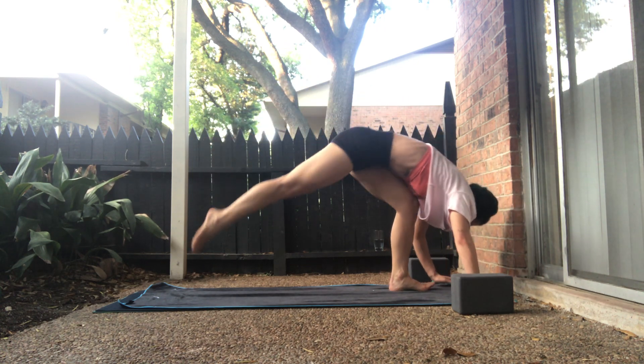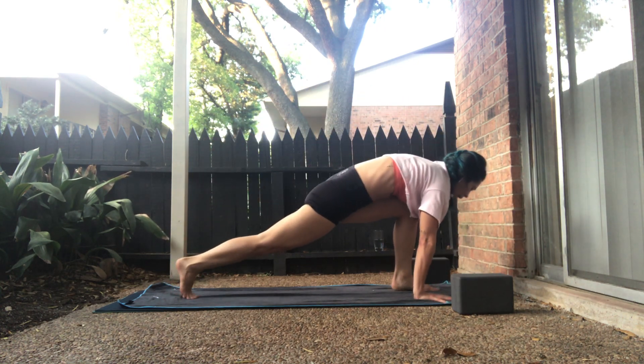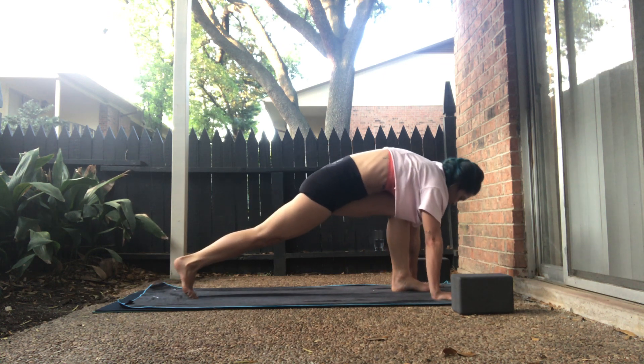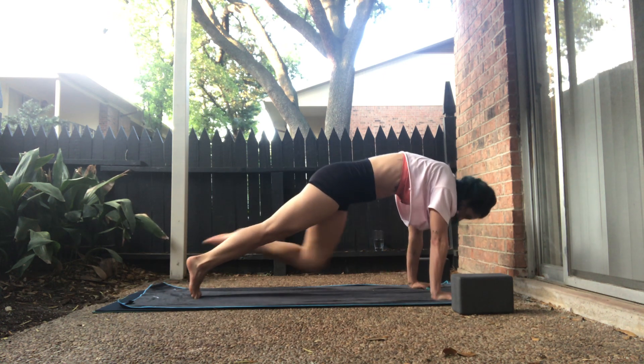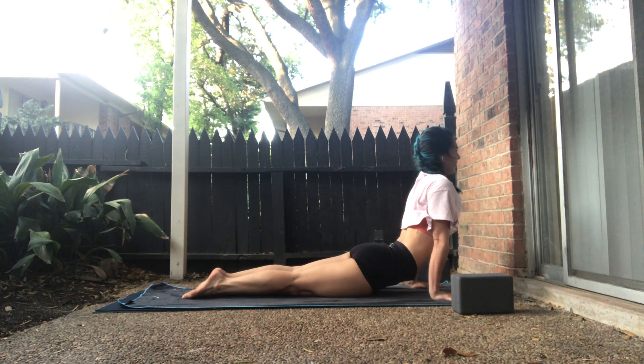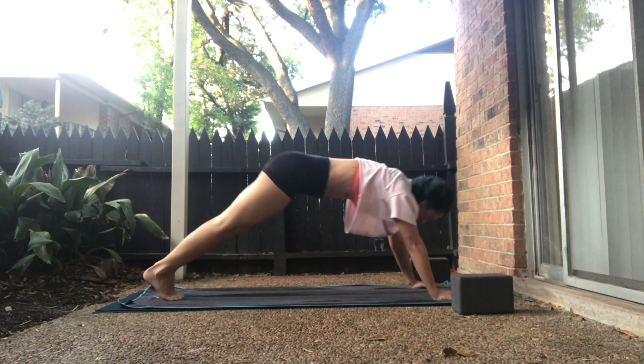Exhale, low lunge — right toes down. Inhale, long pyramid, both legs are straight. Exhale, left knee to nose. Inhale, chaturanga. Inhale, upward facing dog. Exhale, down dog.